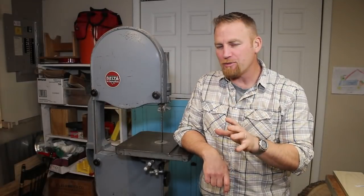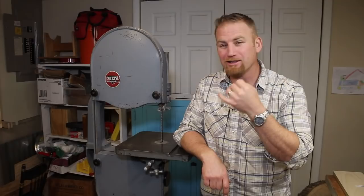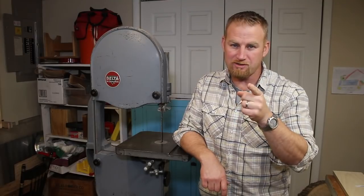Hey, welcome back. In this video, we're going to talk about some upgrades I did to this 1948 Delta bandsaw. I did a previous video where I was fixing this bandsaw up and getting it running again, and I'll put a link up here. But this time, what we're going to look at is improving the power, blade choice, making it a little safer by putting a belt guard on that I made by hand, and also the dust collection. So stick around.